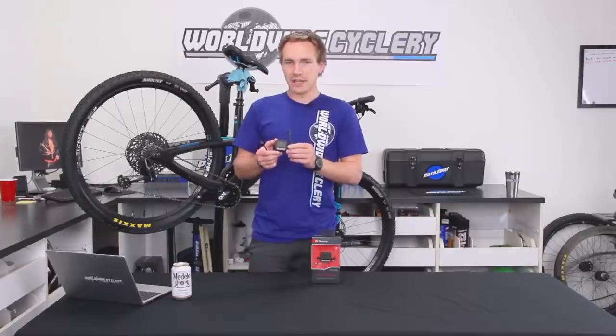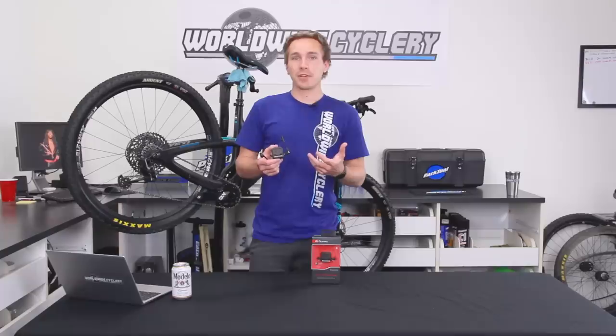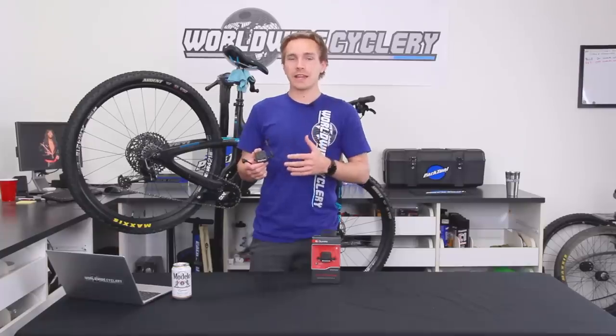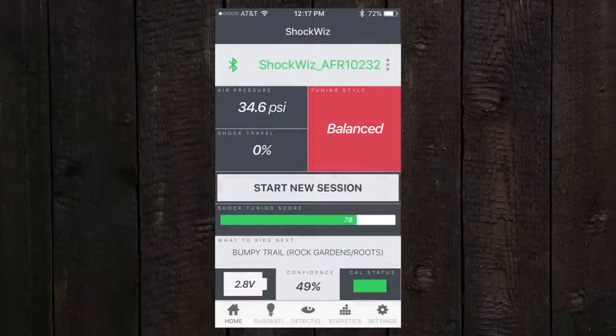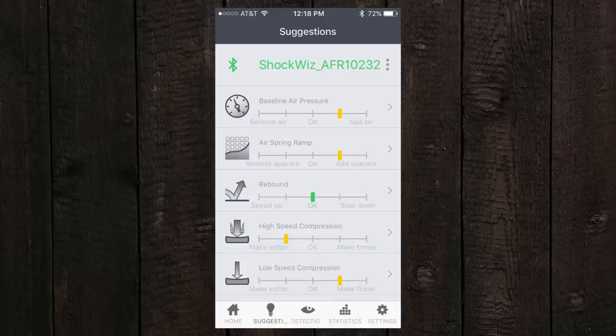This little thing connects to your fork or shock and you zip tie it on, sync it to an app on your phone, go for a ride, and then it gives you analytics back. It gives you all these different things it found while you were riding — suggestions on what you might want to do with your rebound, your compression, your air pressure, if you're bottoming out too much — all of that data. It's really cool.